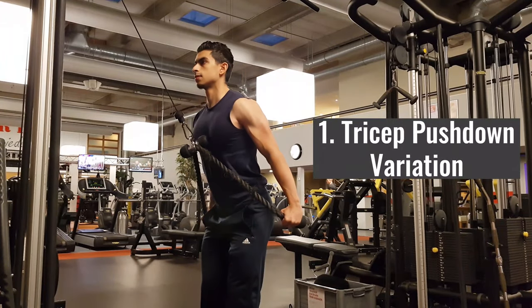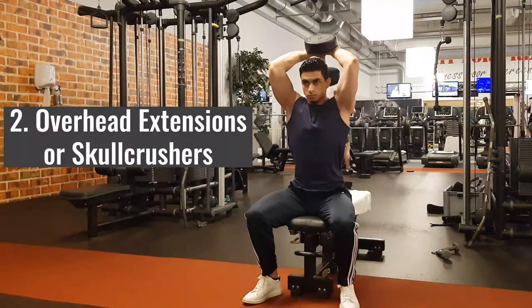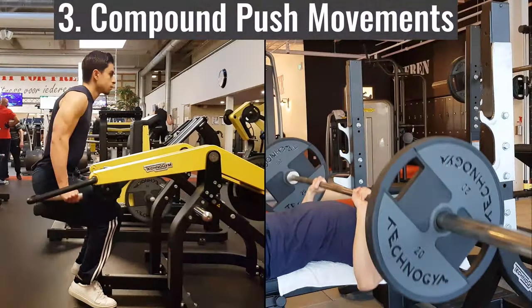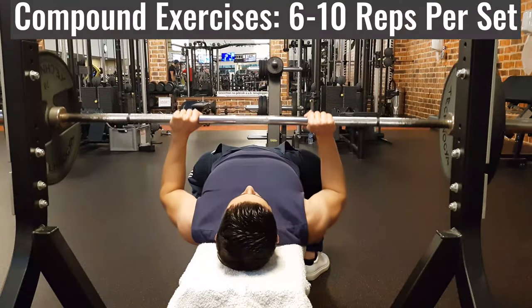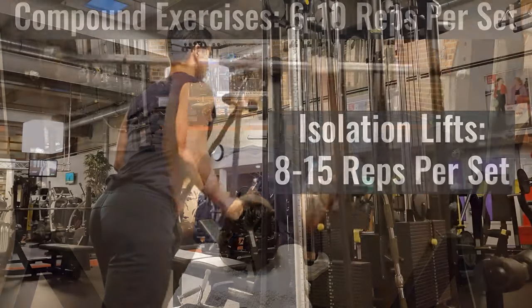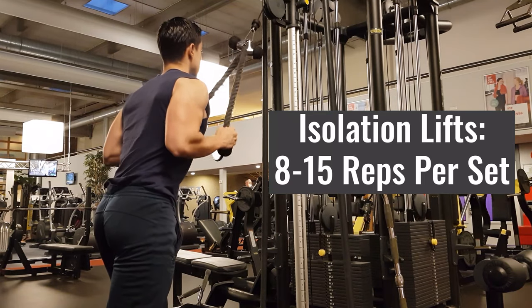To put all of today's tips into practice: you want a tricep exercise in which you extend your elbows while your arms are next to or slightly behind you. You also want to train elbow extension while your shoulder is flexed. And make sure to incorporate compound movements that emphasize the triceps, like close grip benching or dips. If you have these three movements in your training week, you're well on your way to developing your triceps. The compound movements like close grip bench press and dips can be heavier and around 6 to 10 reps per set. For tricep isolation work like push downs, I suggest staying with 8 to 15 reps per set.